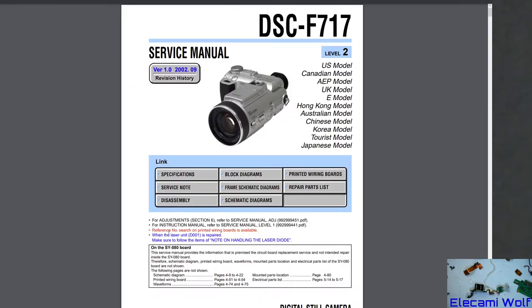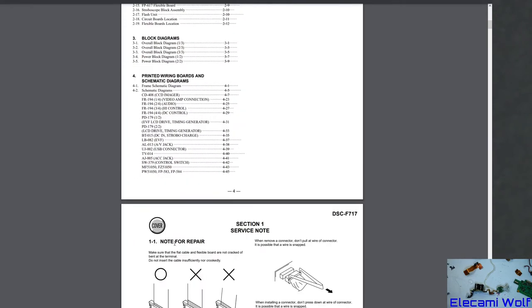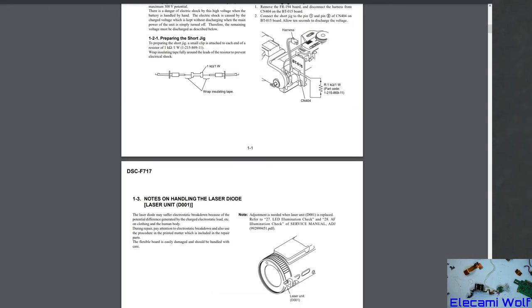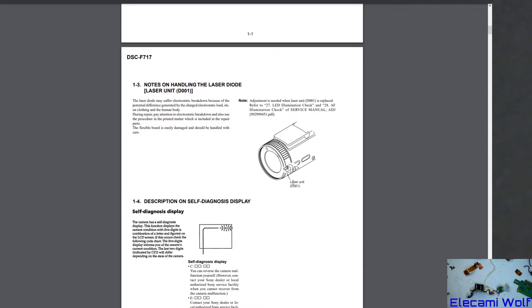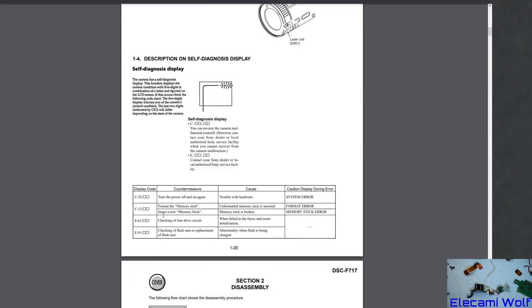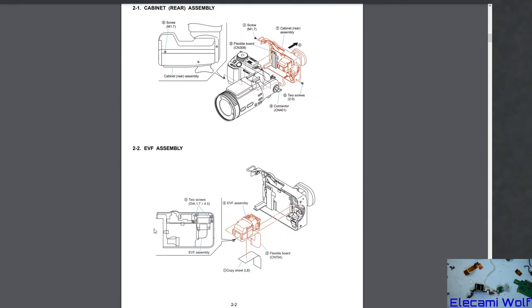There is a service manual for this camera — let's explore that. It talks about a laser unit, specifications, how to deal with flex cables. Look at that — how to safely discharge the flash: they recommend a 1k resistor poked into the measurement hole. The laser unit can be electrostatically damaged. There's also a self-diagnosis section, so we might be able to see what that error was we were getting before taking it apart.